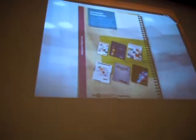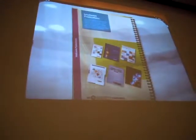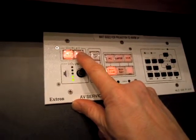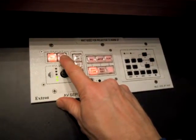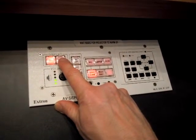It has other features — see me if you want to take advantage of more of the advanced features to this device. When you're done in this room, please just press and hold the display off button for a few seconds and release. That will turn the projector off. Bulbs are very expensive, about $400 a piece, so we appreciate your helping us out on that. Thank you.